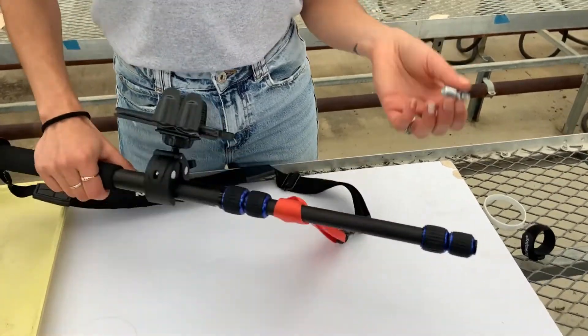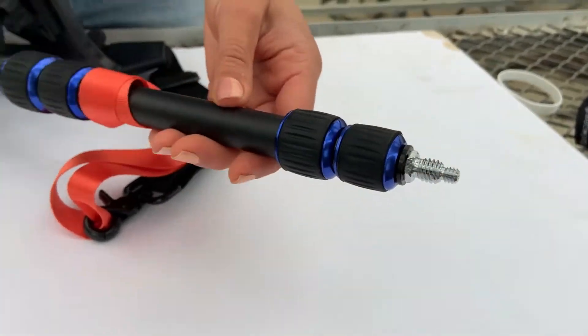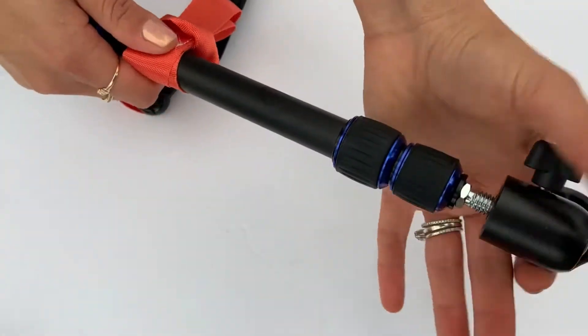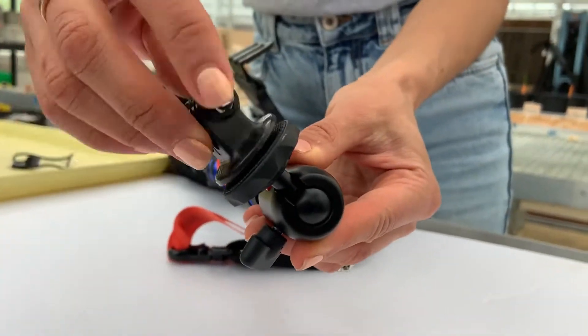Once that's ready, we can connect the GoPro to the monopod. First, insert this adapter into the thinner end of the monopod. Now attach the mini ball head, and then the GoPro mount.